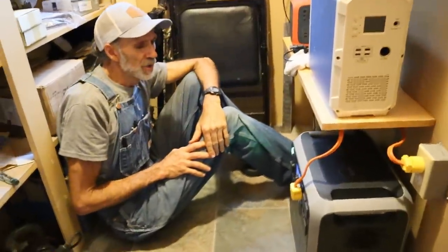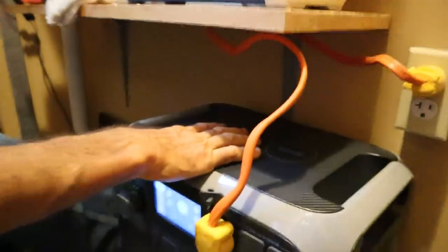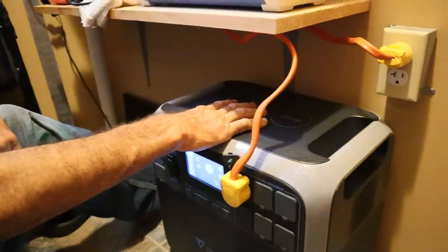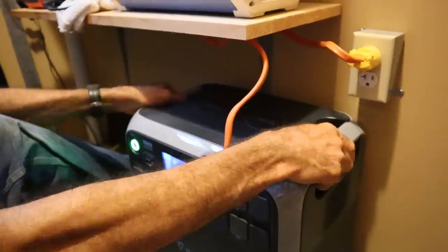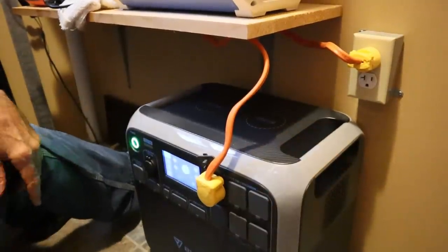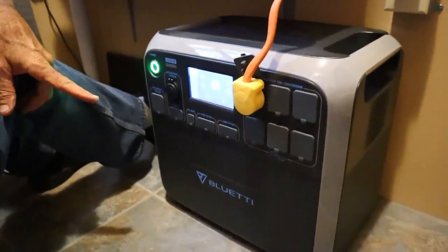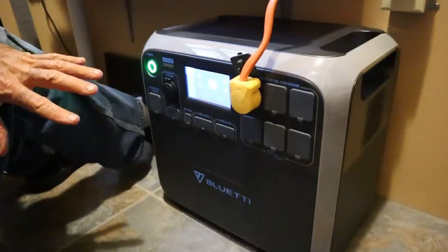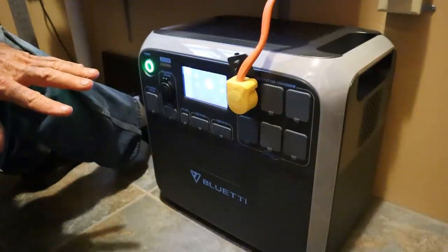We are just excited. Now the 2,000-watt Blue Eddy is kind of heavy — I think it's 46 or 47 pounds. It's got two handles on each side so one or two people can carry it. We charged it the other day with the AC adapter and it took about five to six hours to charge back up from not all the way down.